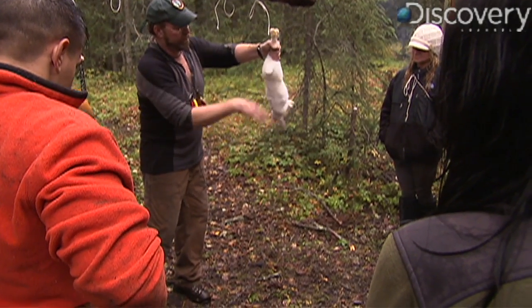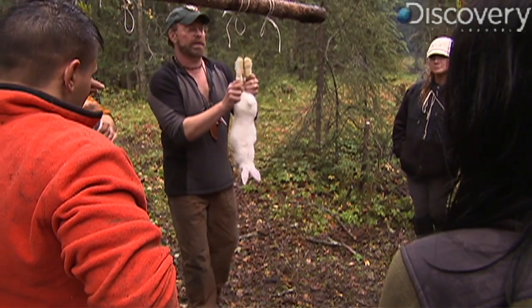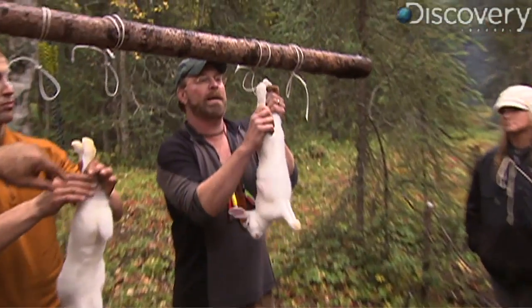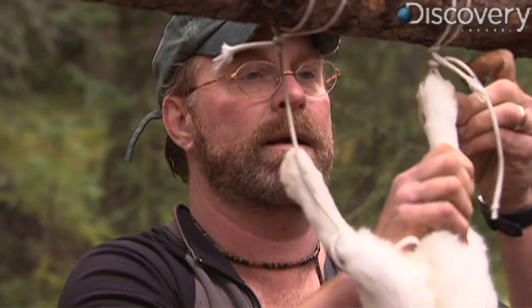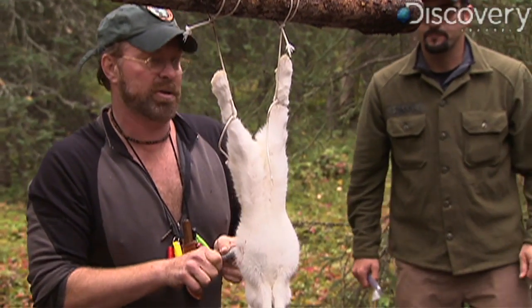What we're gonna do is hang him up — this is what the leg loops are for, just like you would go to a European butcher shop. The first place you're gonna start out with is right up here at the legs.